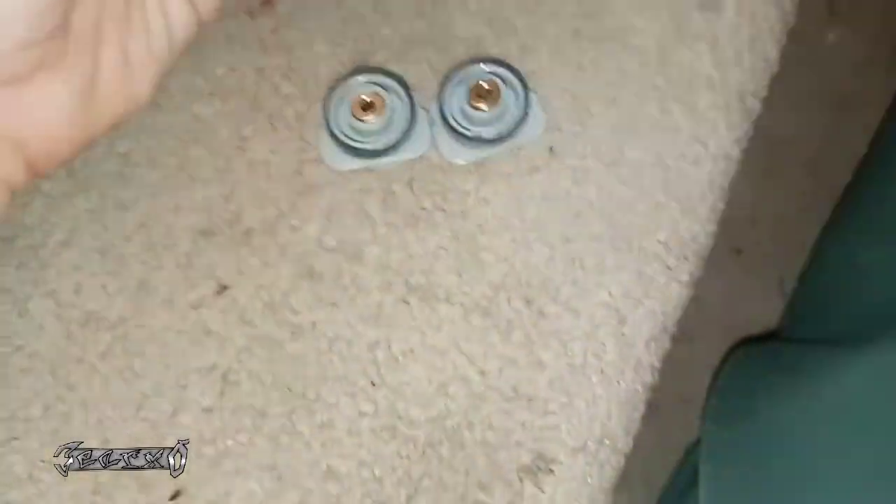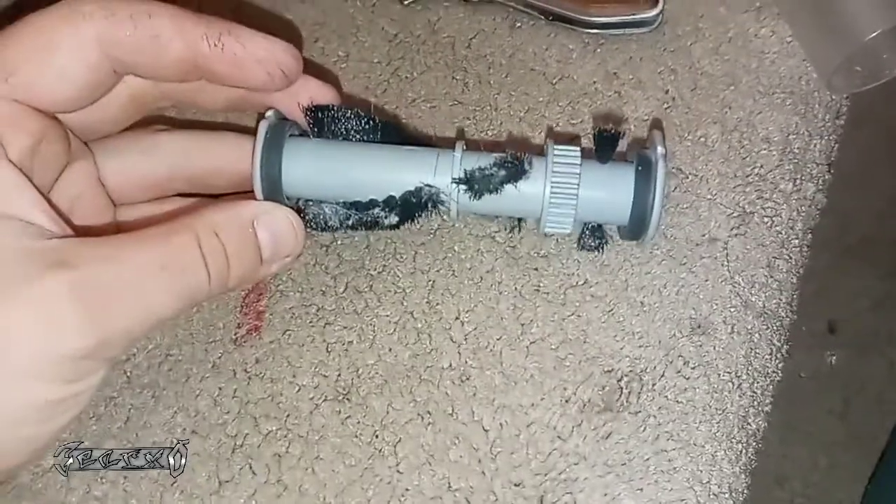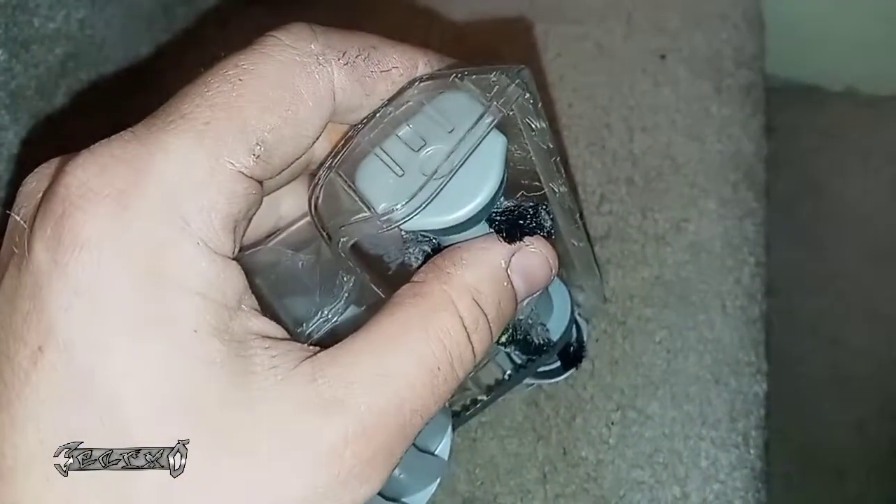Get it all out and then these bearings will be able to spin freely. Anything else that's in there, get it out. It shouldn't be too hard — use something small like a pocket knife or a little pick. Once you get all that out, make sure this whole inner area is all cleaned out.